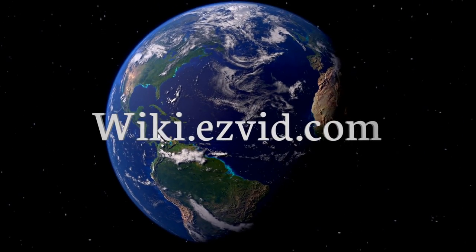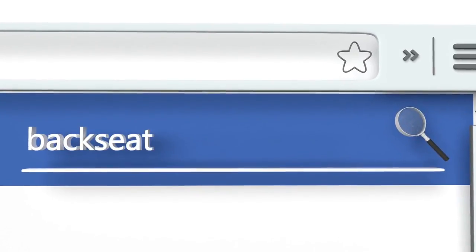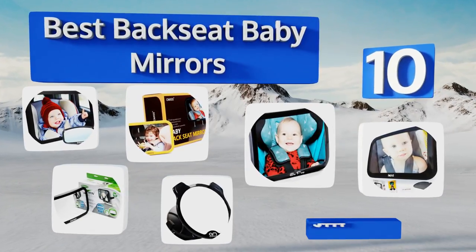Visit wiki.easyvid.com and search EasyVid Wiki before you decide. EasyVid presents the 10 best backseat baby mirrors — let's get started with the list.